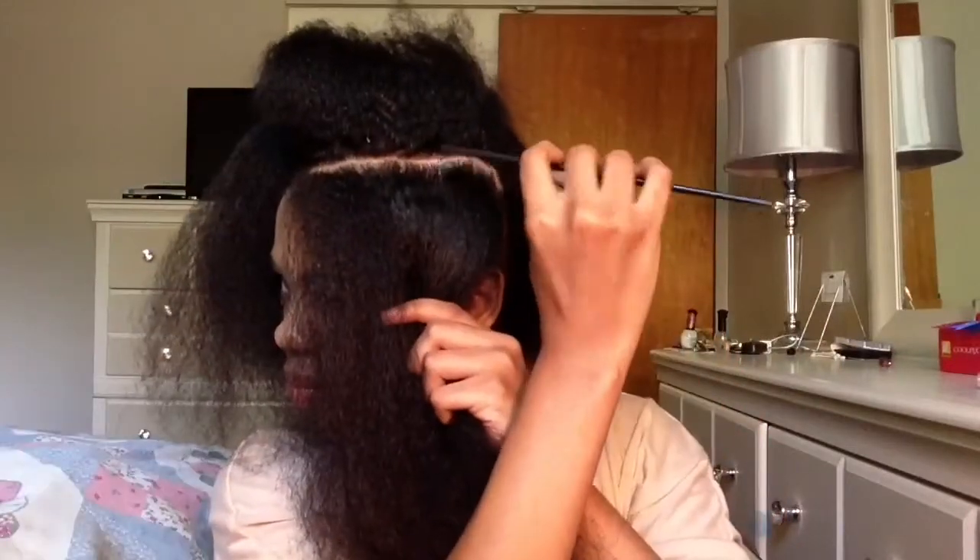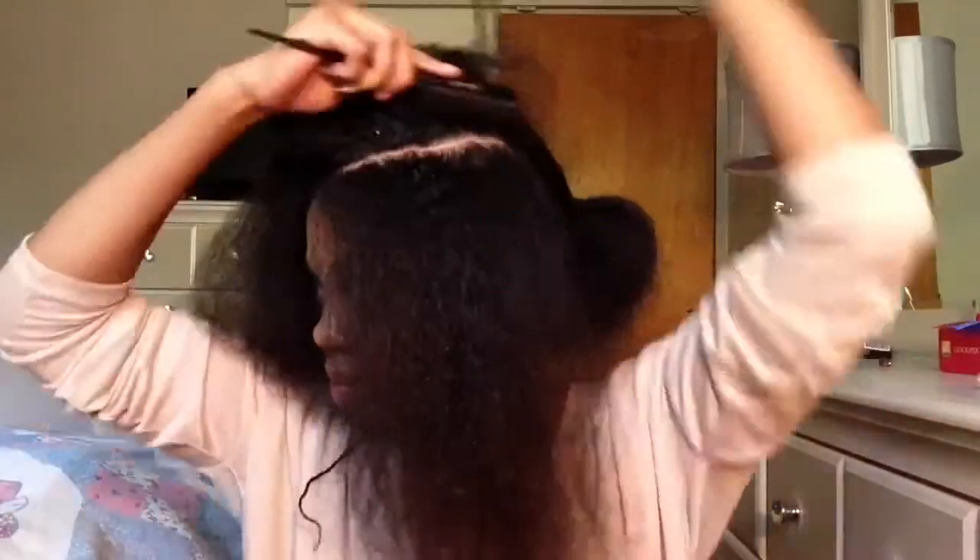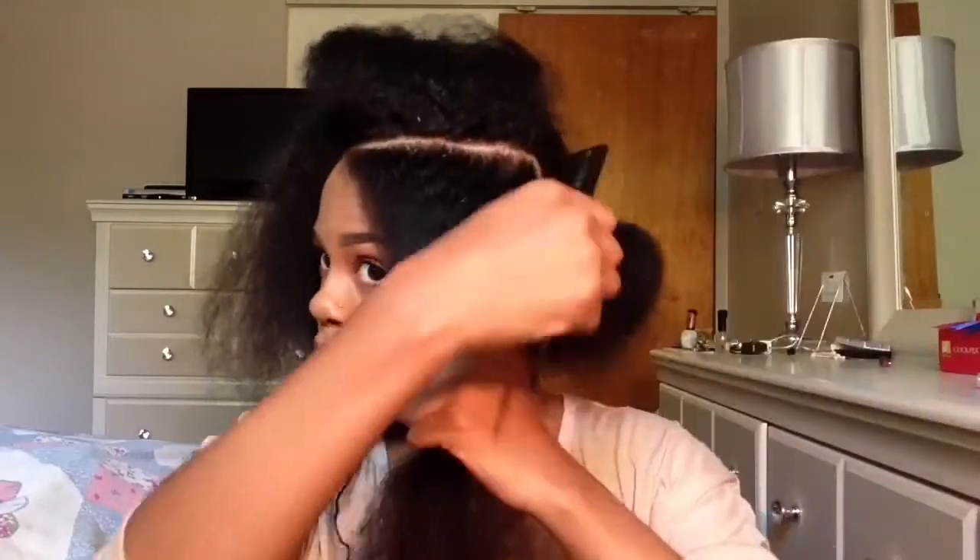I went ahead and did all of my sections so I can get that out of the way and won't have to keep stopping after I twist a bantu knot.